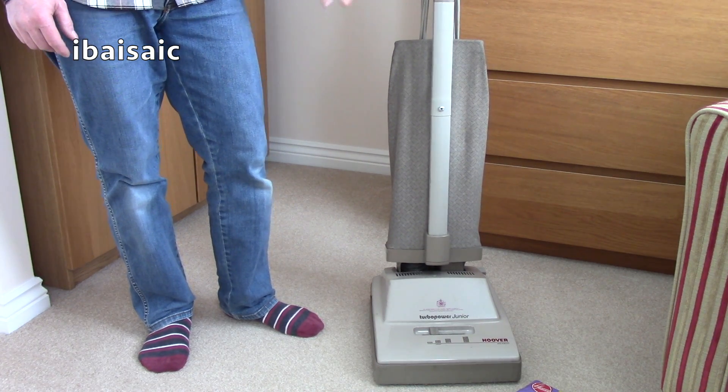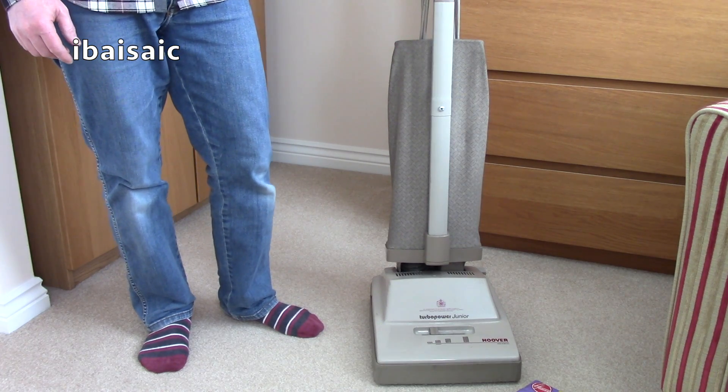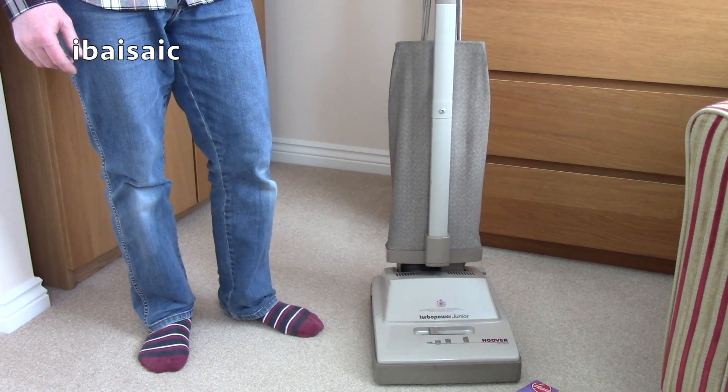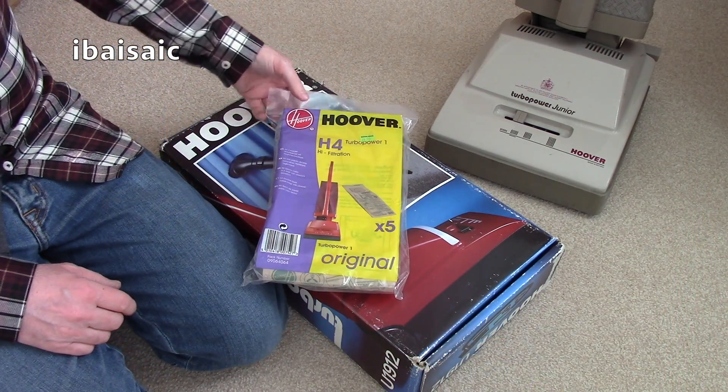I had one of these from brand new and sold it a long time ago, so it's nice to have another one. But there is a more important reason why I wanted this particular vacuum cleaner, which I'll show you later on in the video. Before then, we'll have a quick look at the machine, turn it on for the first time hopefully, and then I'll show you what made this machine rather special.